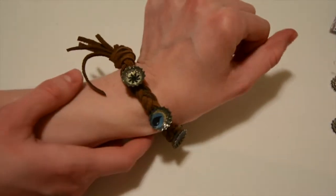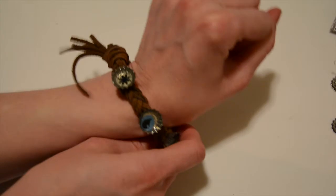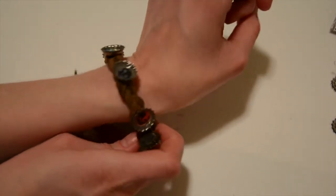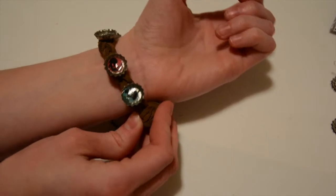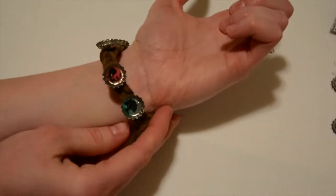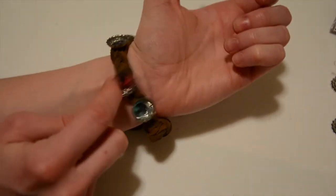Today I'm going to show you how to make this sweet looking Magic: The Gathering bracelet. Look at it — it's so cool! It's got all the mana symbols on it, even blue, and there's my fire, my favorite.